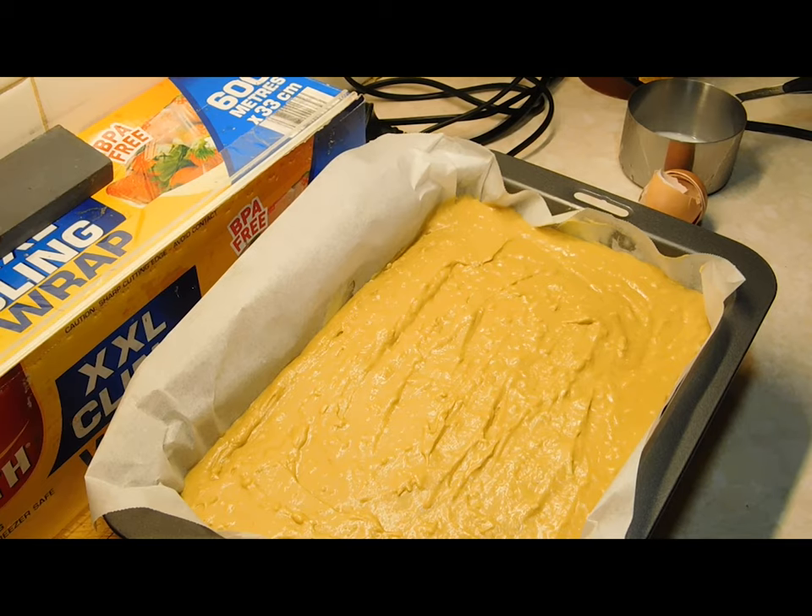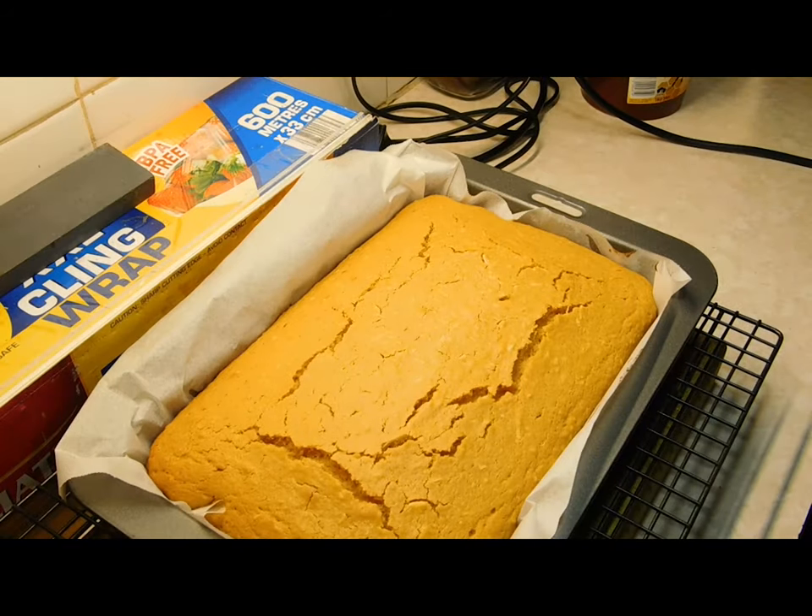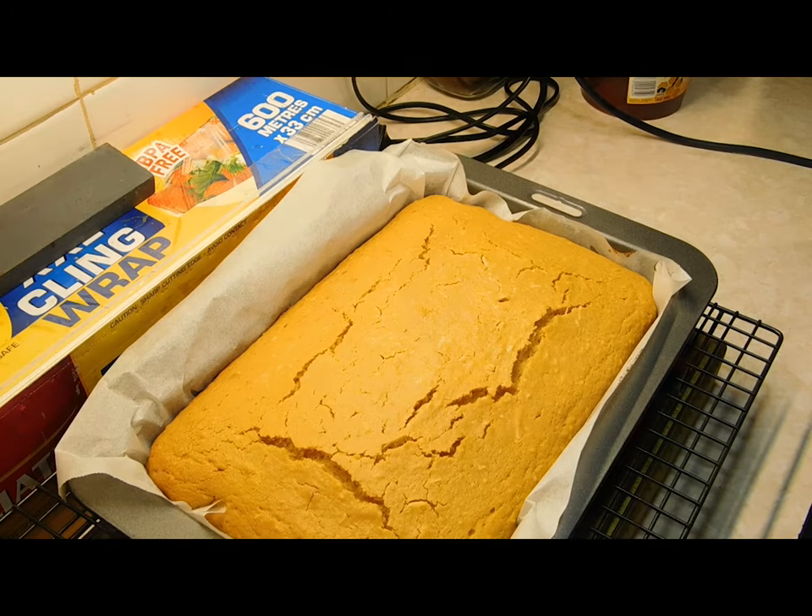The way to test it is just get a skewer and stick it in. If it comes out clean, she's ready. It took exactly 25 minutes and it smells amazing — it smells like I've just cooked Anzac biscuits. Leave it sit for 5 minutes, then pull it out onto a cooling rack and let it go completely cold.